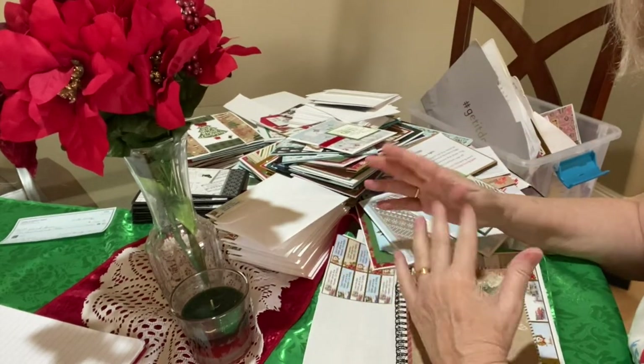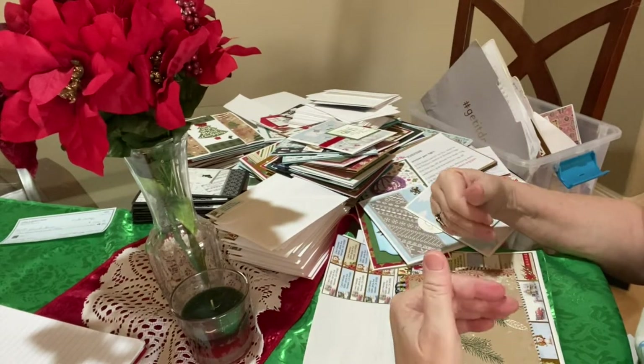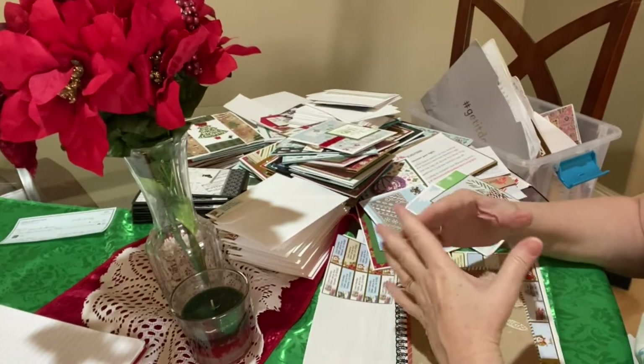My reasoning behind starting early is I have my lists, but as cards come in, then I have time to respond if I did not already send them a card.